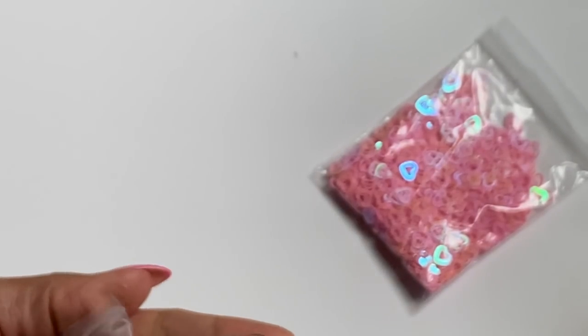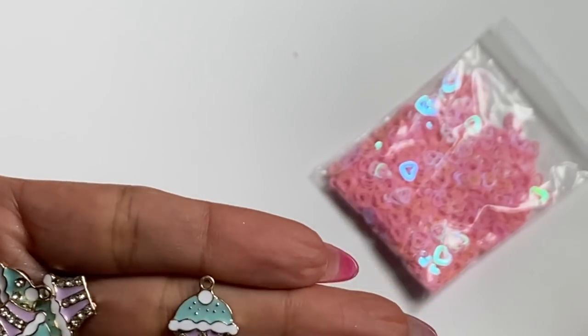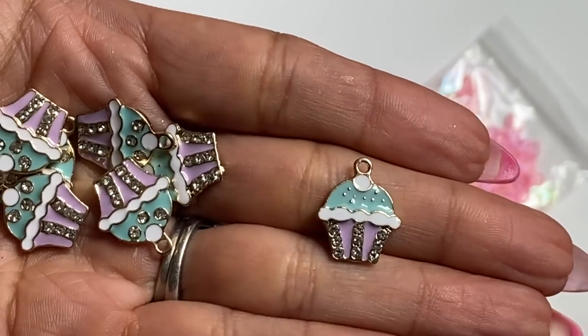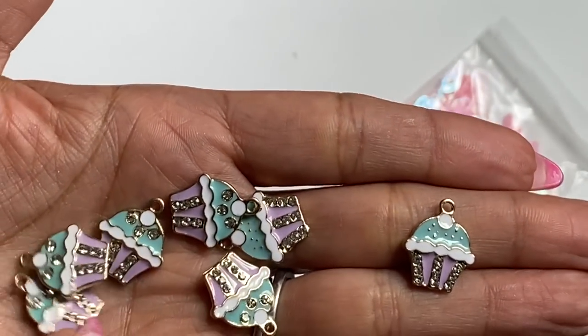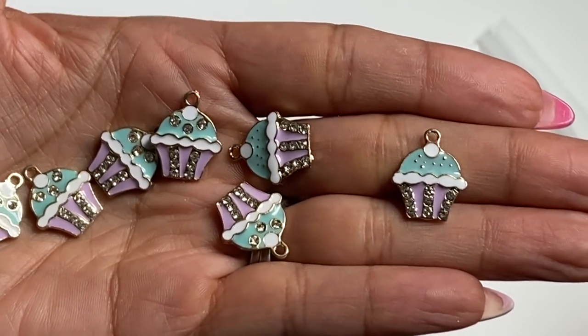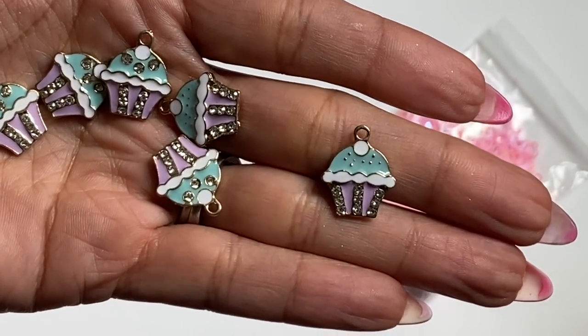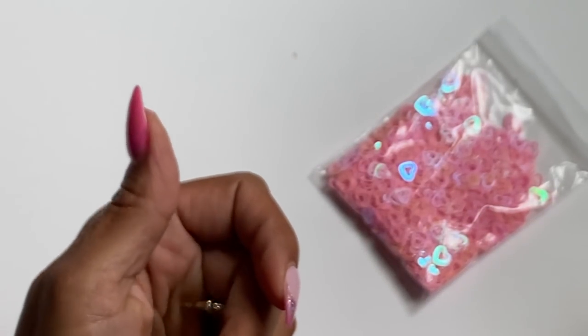I did get in some cupcake charms and these are so pretty. The fact that they're purple and teal and they have that bling on them — look how pretty that is! Aren't those gorgeous? You can always use these on a birthday project or any sweet treat themed project. Super cute and I love the color combo.